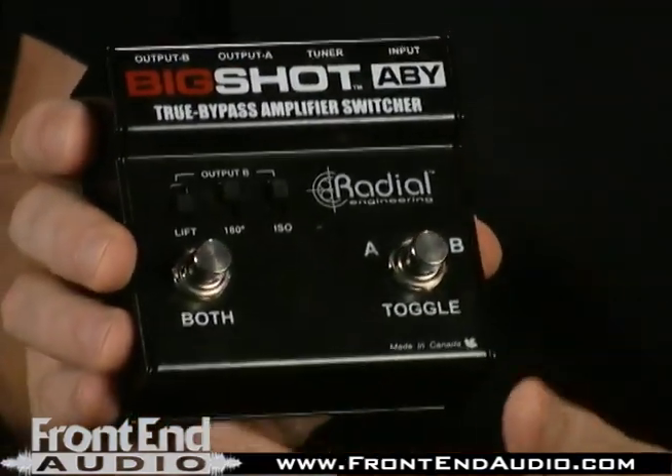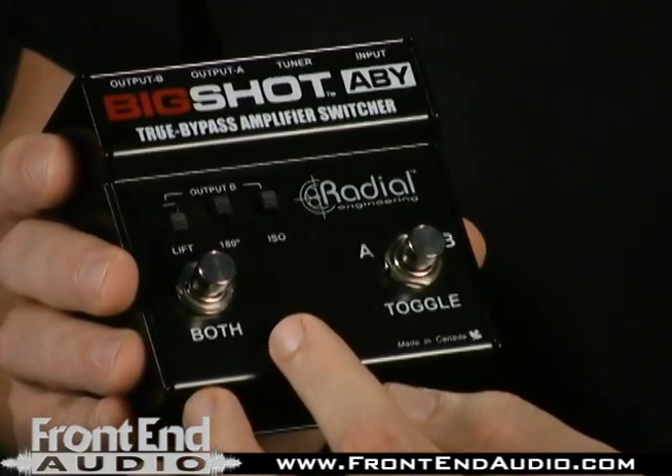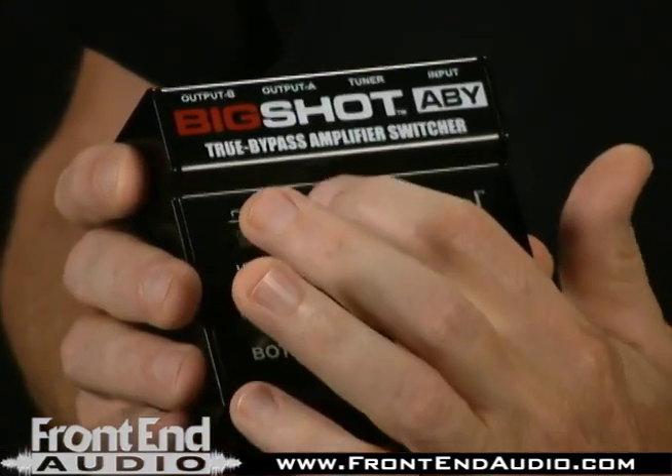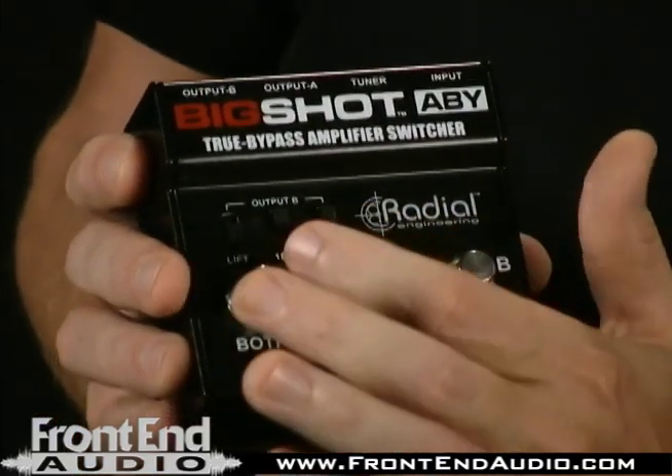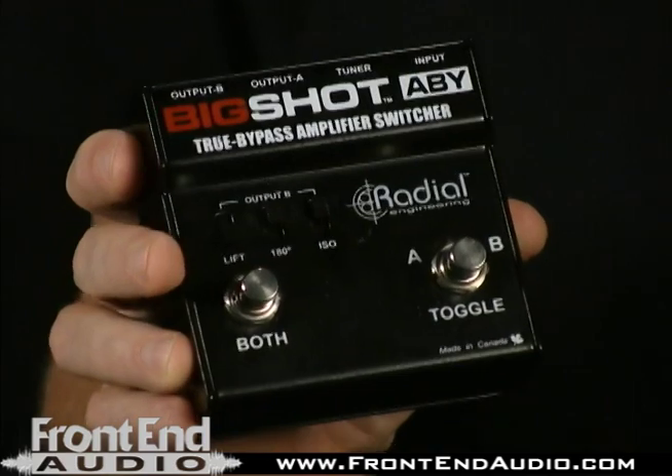What this has that's a little above and beyond is it's actually got an isolation transformer that you can switch in and out. It's got phase reverse, because often when you combine two amps, one of the cabinets could be out of phase from the other. Especially in a live situation, that's going to be bad because the power of having two amps hooked up at once is going to be greatly diminished, or just ruined, if they're out of phase from each other. And of course, in recording as well, you'd like for everything to be in phase.